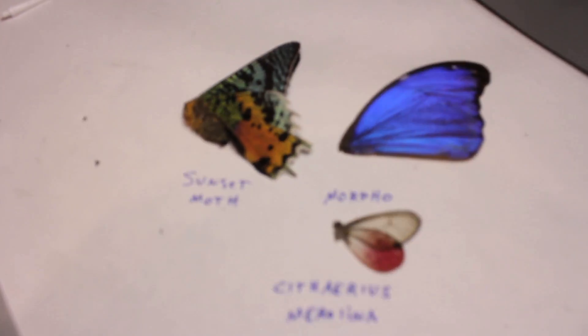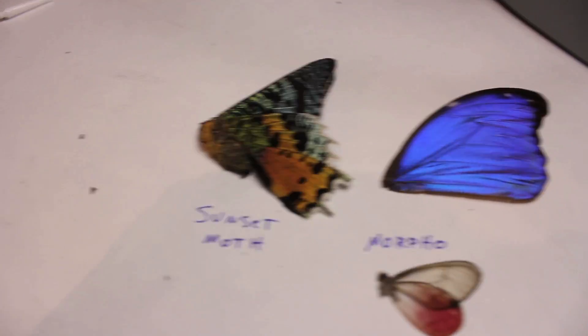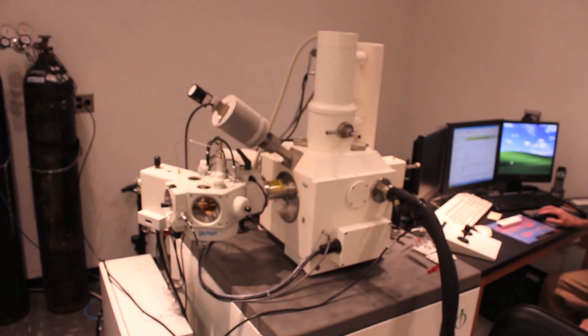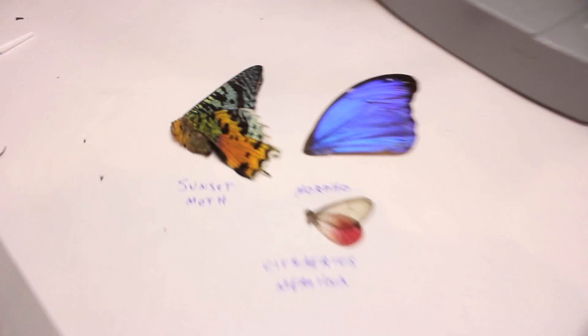Time for science. Goggle up. Probably the coolest goggles I've ever been given. Here's the question: we have three different types of butterfly wings. We have a sunset moth, which technically isn't a butterfly. We have a morpho butterfly wing and then we have a cythereus. Dr. Simmons is going to use the scanning electron microscope to show us the difference in the wings.